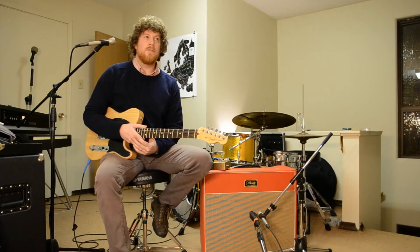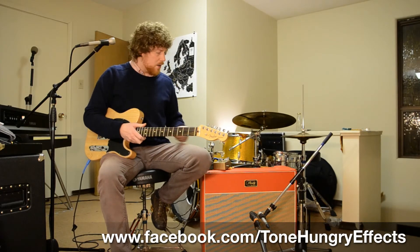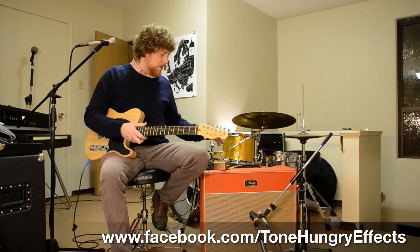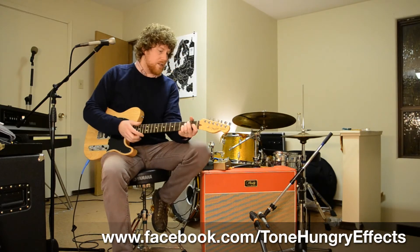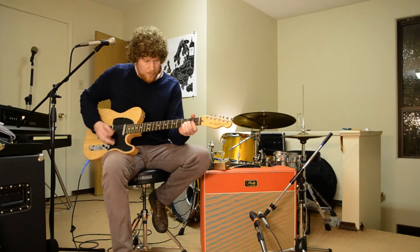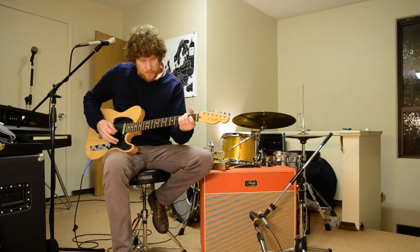You can find Tone Hungry Effects on Facebook — I'll put a link on the screen. These are handmade in Calgary, Alberta. They're great pedals, they look cool, and all the thought's gone into tone and usability. They've got several great pedals. I'm going to leave you with the tremolo — just adding in the tremolo for a bit of a bluesy tone. Here's the bypass signal with the tremolo, and now with the Hunger Bender from Tone Hungry Effects.